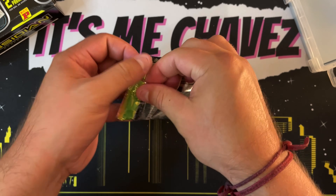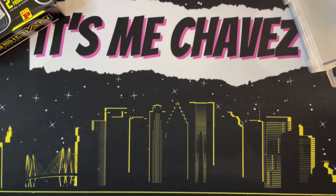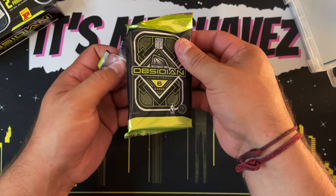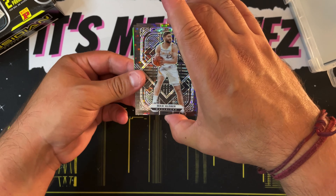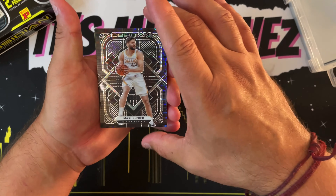Glad to be sharing this video with you today. Not glad that I was having that much trouble opening up this pack of cards, but got it open. Let's see what we got going on here — six cards, not sure what to expect.